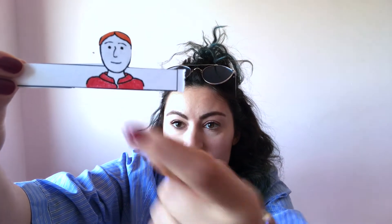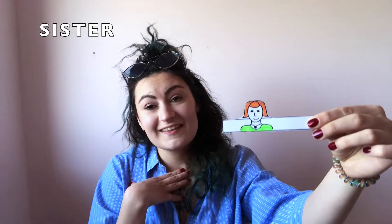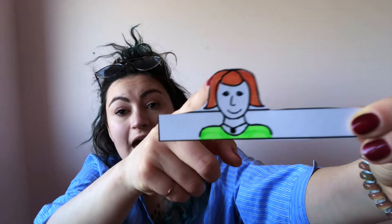Hi! This is my daddy. He has a red shirt and ginger hair. I am a sister. I have ginger hair and a green shirt.